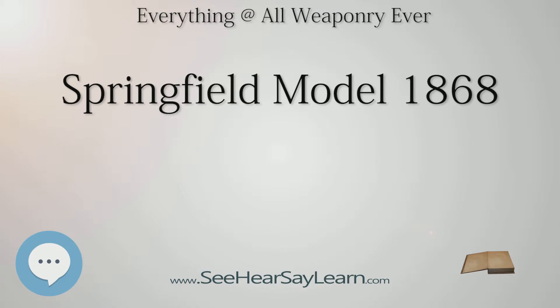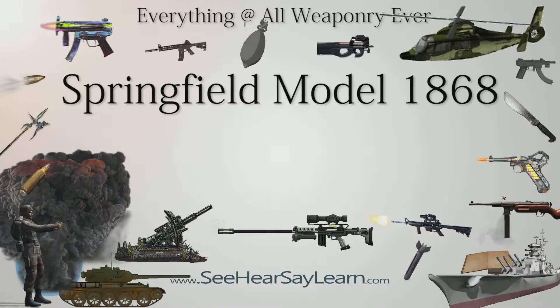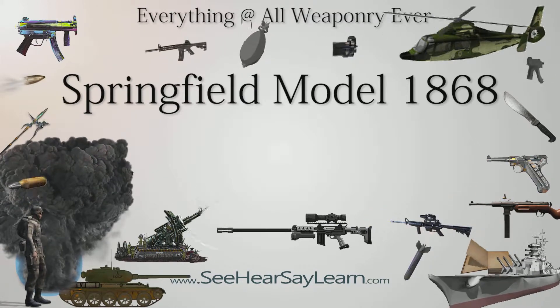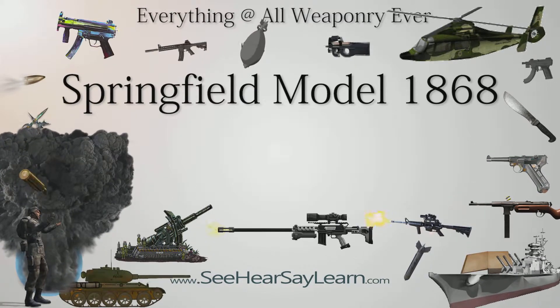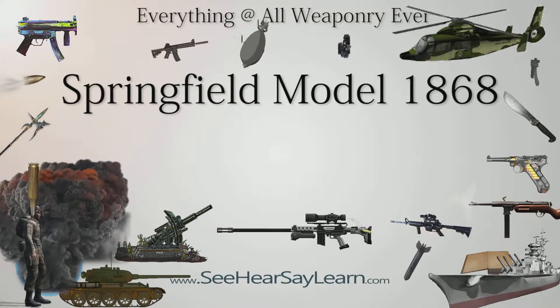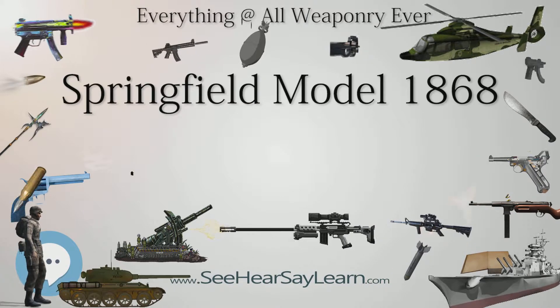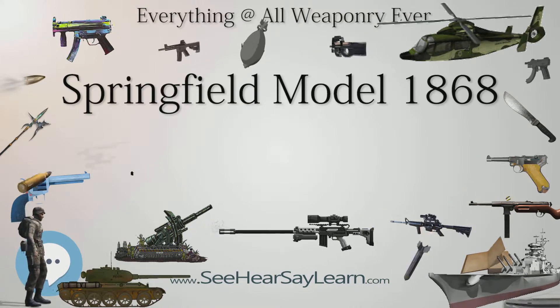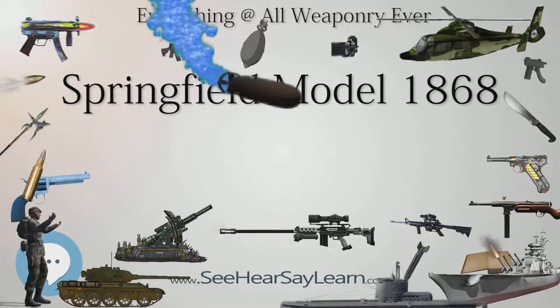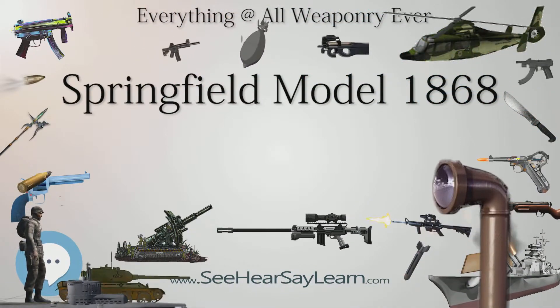Springfield Model 1868 — Type: breech-loading rifle. Place of origin: United States. Used by: United States, Indian Wars. Designer: Erskine S. Allen. Approximate build number: 52,000. Cartridge: .50-70-450. Action: breech-loading single shot rifle.